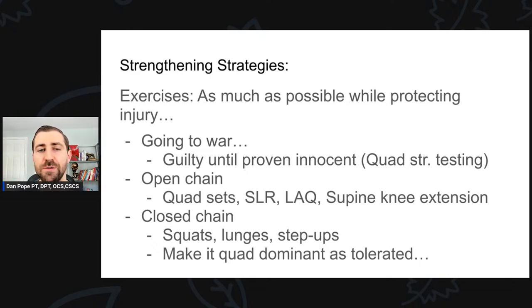For exercise selection, I use a lot of open chain and a lot of closed chain. Early on: quad sets, straight leg raises, short arc quads, supine knee extensions — these are very useful when you can't put as much stress through the area. I also use a ton of closed-chain exercises, which are quite safe post-op ACL. Just be aware of concomitant pathology — for example, a big posterior meniscus tear means heavy loaded deep squats will put a ton of stress on that meniscus even if it's safe for the ACL. You have to respect the specific type of injury and choose exercises that strengthen the quad without aggravating the healing surgical site.